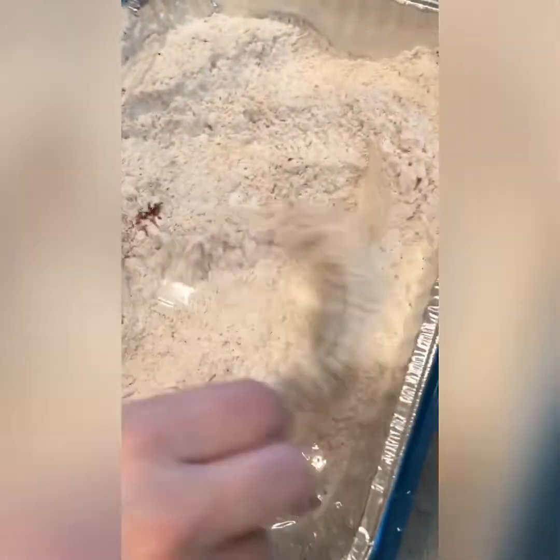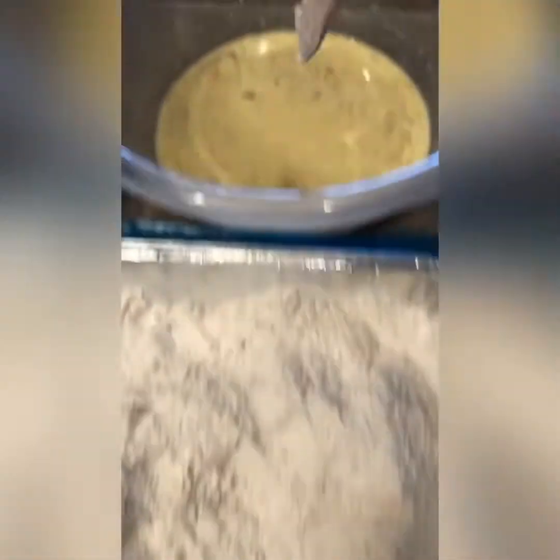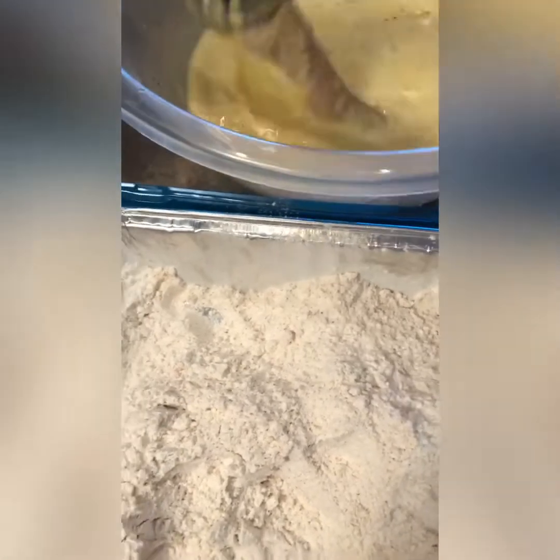Let's start the chicken strips: into the flour mixture, then into the egg mixture, and then into the chips.